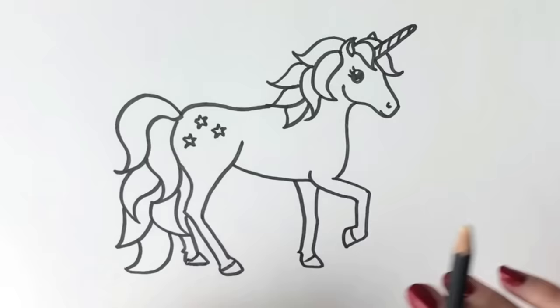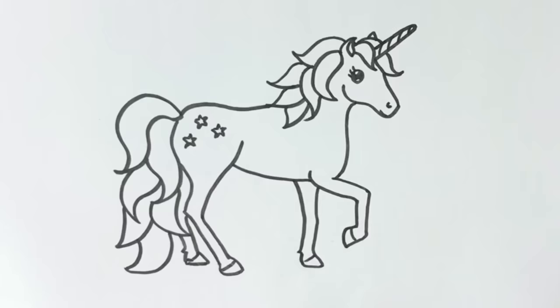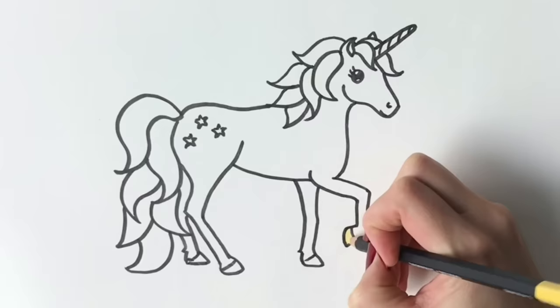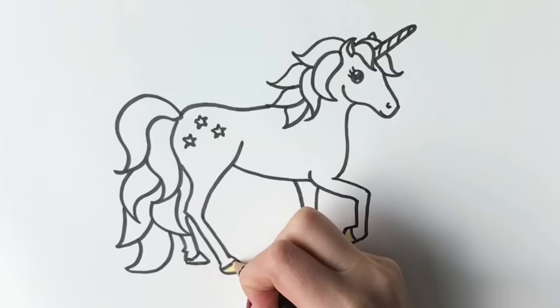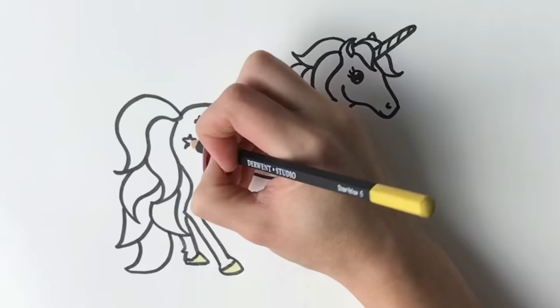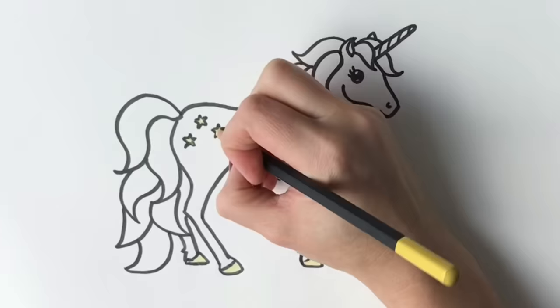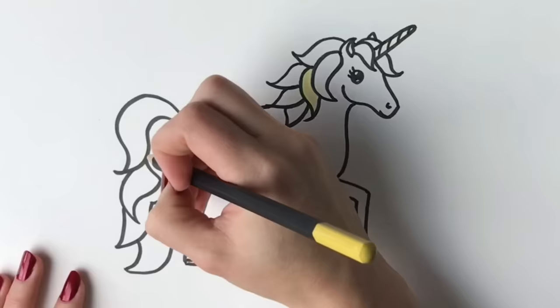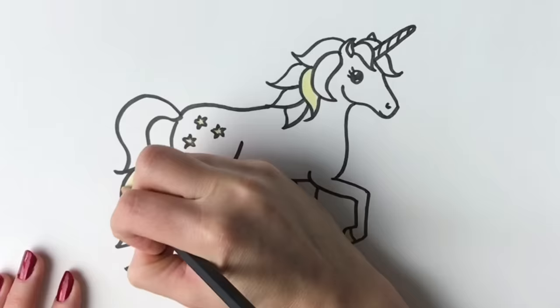Now the fun part — I've got quite a few pastel colours here. I'm going to be colouring in the unicorn's mane and the hooves. Let's start off with the hooves in a nice yellow colour. Then I'm going to colour in the stars in yellow as well, and one part of the mane in yellow. You can use felt tip pens, crayons, anything that you wish.